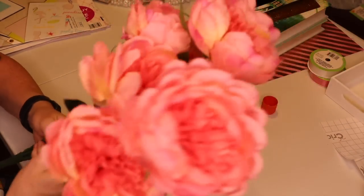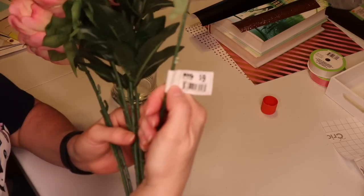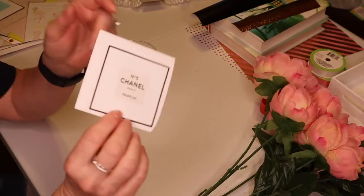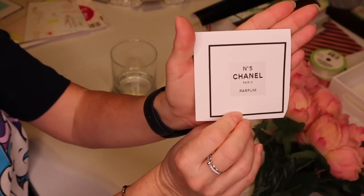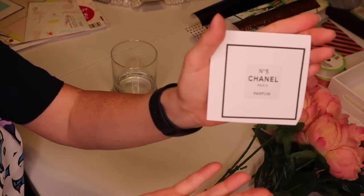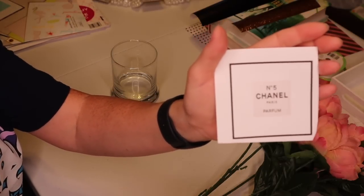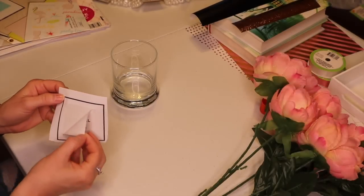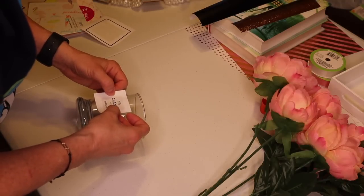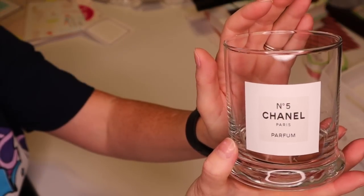For our second one, you need a vase from the Dollar Tree. I've had these flowers for quite a while — it's a peony, I got them at Big Lots a long time ago for nine dollars. We're just going to cut some of these down. I found a Chanel label image on Pinterest but lost it before I could copy it, so I just Googled 'Chanel label' and that's what I found. I printed that out on the little Avery labels. I'm hoping they'll stick to glass better — and they do!